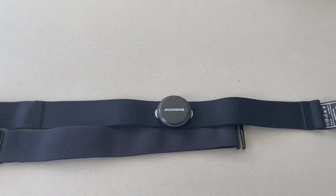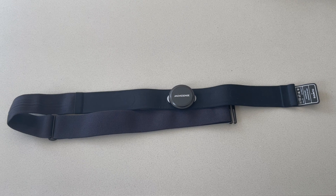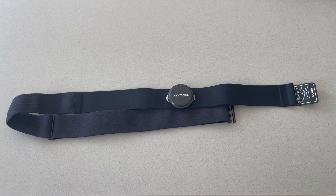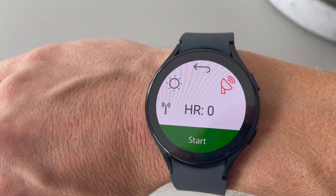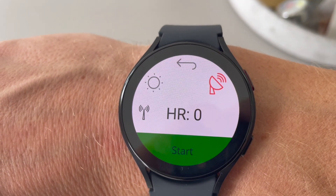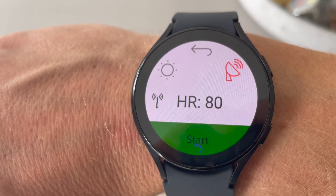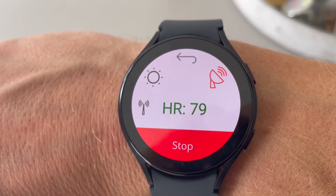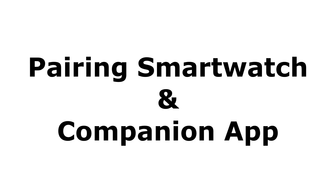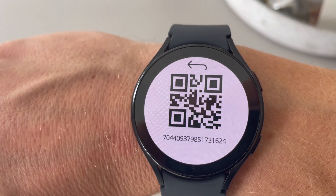You will need the smartwatch for that. You scan for the sensor, and once connected, you hit the start button on the watch. You will see in the top right corner whether there is a GPS connection — this was recorded indoors so there is no GPS. On the left side you will see a small antenna icon that generates a QR code, which is used to pair the companion app.